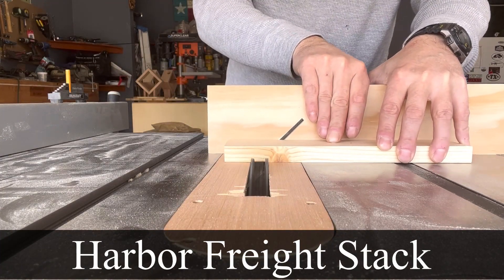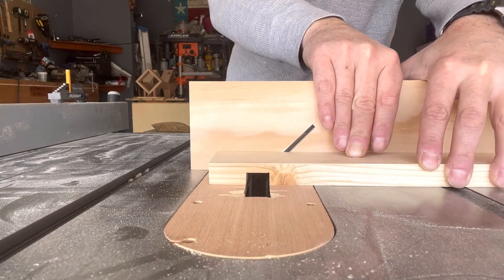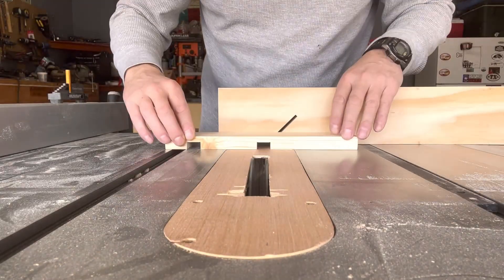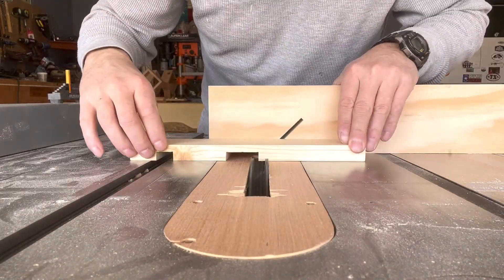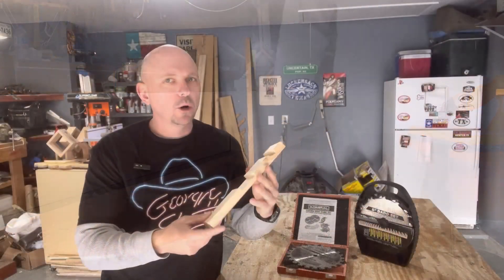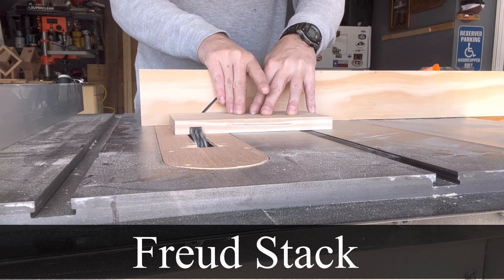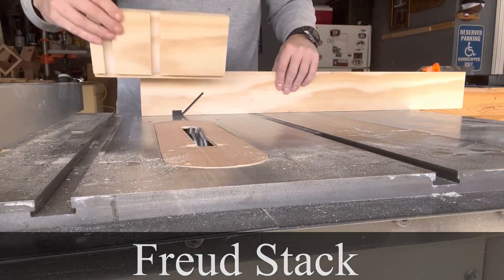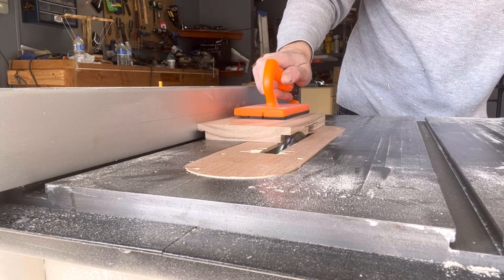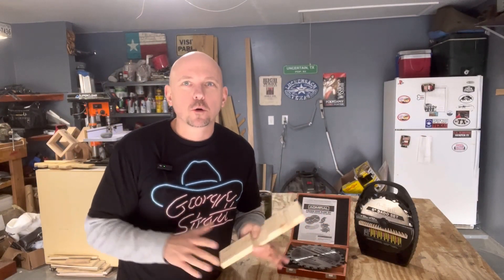I set them up and ran each one through the saw. For the Harbor Freight, I did one 3/4-inch dado, a wide dado to see the surface it left, and a rabbet cut. For the most part, the cutting was just as smooth. The Harbor Freight blades are about a year and a half to two years old, but I didn't see much difference in bogging down or anything suggesting they were dull.